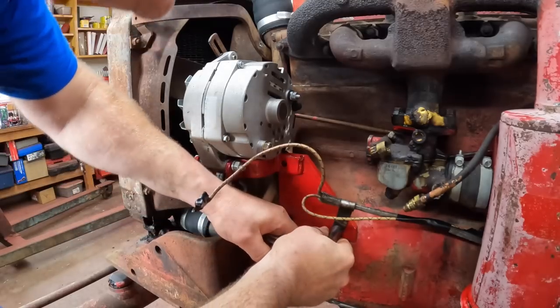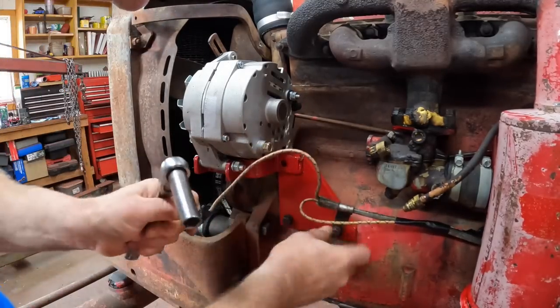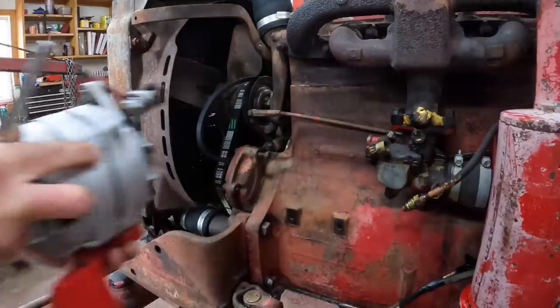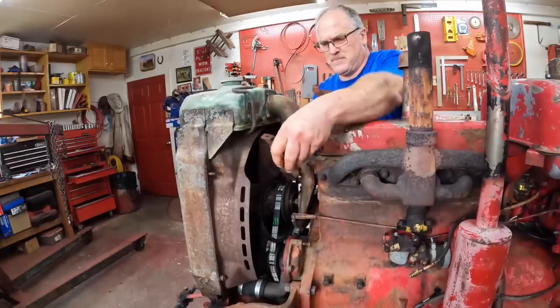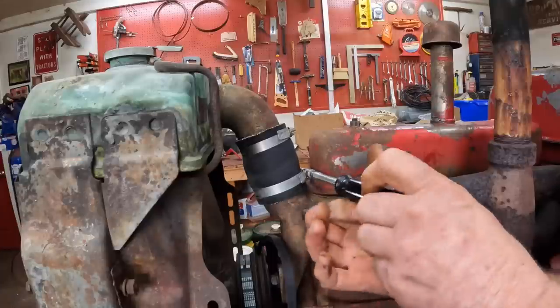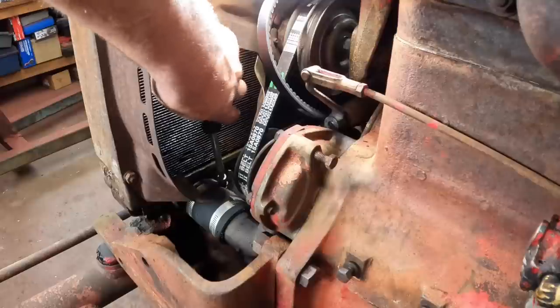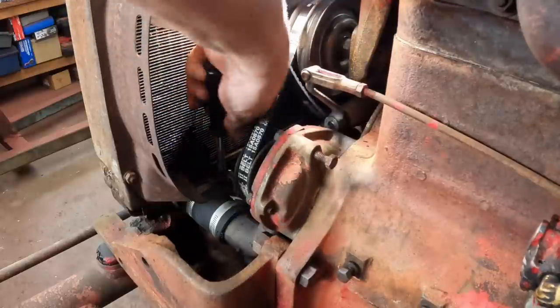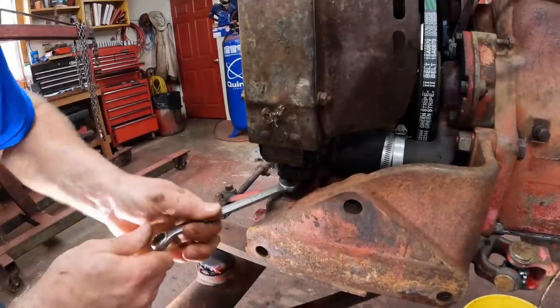Next, unfortunately, I'm going to have to remove this alternator that I just put on. That's the way it goes. Take the radiator brace off, disconnect the top radiator hose and get it freed up, loosen up the lower radiator hose, and take out the bottom radiator mounting bolts to free up the radiator.